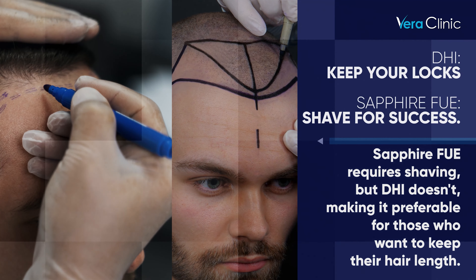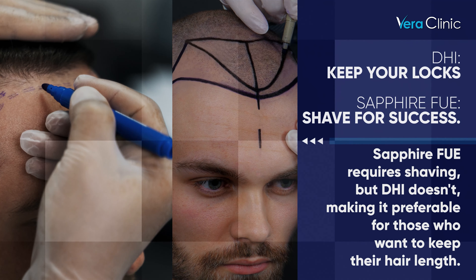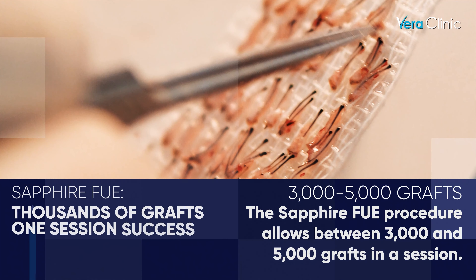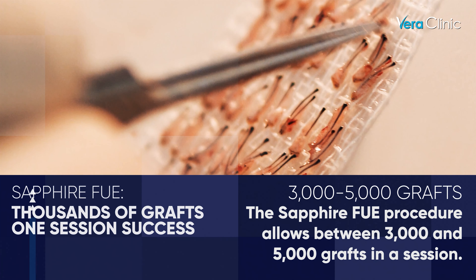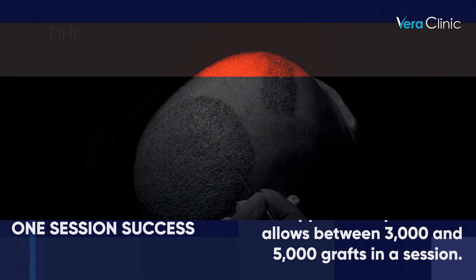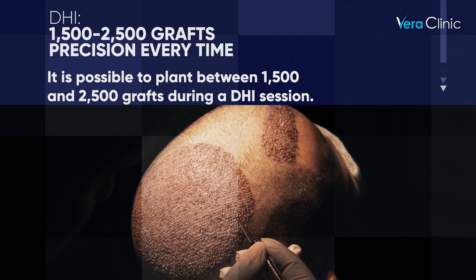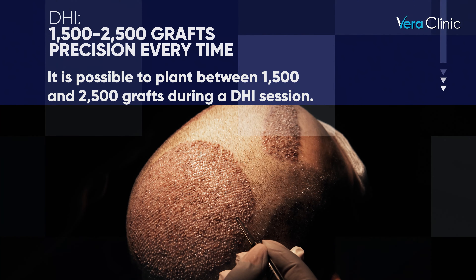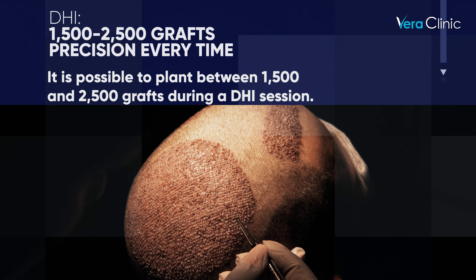Sapphire FUE requires shaving, but DHI doesn't, making it preferable for those who want to keep their hair length. The Sapphire FUE procedure allows between 3,000 and 5,000 grafts in a session, while it is possible to plant between 1,500 and 2,500 grafts during a DHI session.